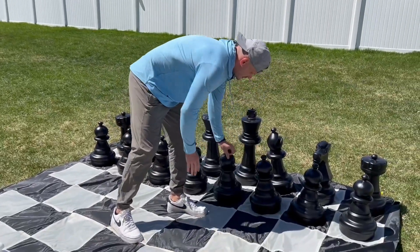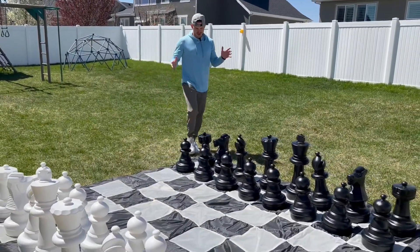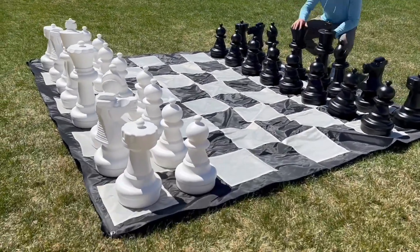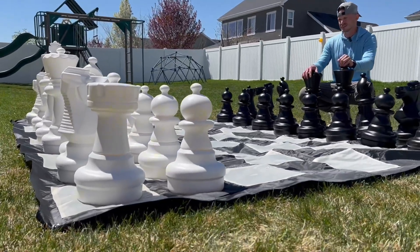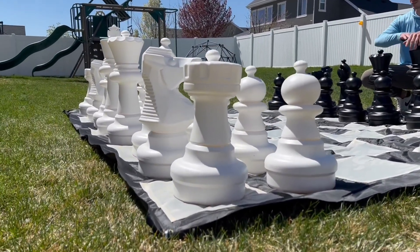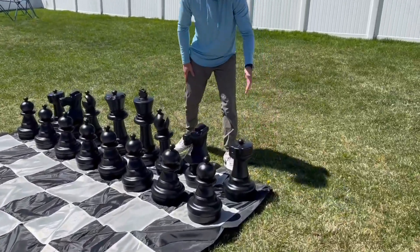In a sec, you're going to see me and my wife playing a game — we're going to do a little time-lapse of it — but I wanted to show you guys what it looks like, the size of them, the build quality, and why I really like them. I love the aesthetics as well. I think it's really fun, simple, and straight to the point. It's also very easy to set up — this mat lays down in less than a minute. You just stake it in; it has these stakes so it's not going to fly away.